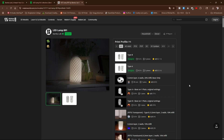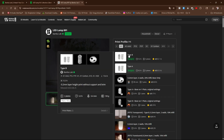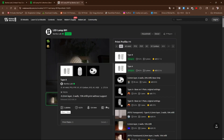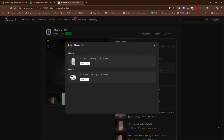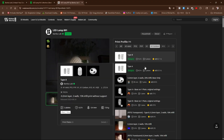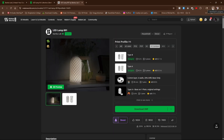Here you will find the designer has provided Type A and Type B. To see more about what these are, highlight one with your mouse, then click Details. Here you can see the two plates — this is the lamp for Type B. Click on Type A, click on Details, and here you can see the lamp provided for Type A. For this demo, I will use Type A. I am going to print on an X1 Carbon. With your profile selected, scroll down and choose Download 3MF.